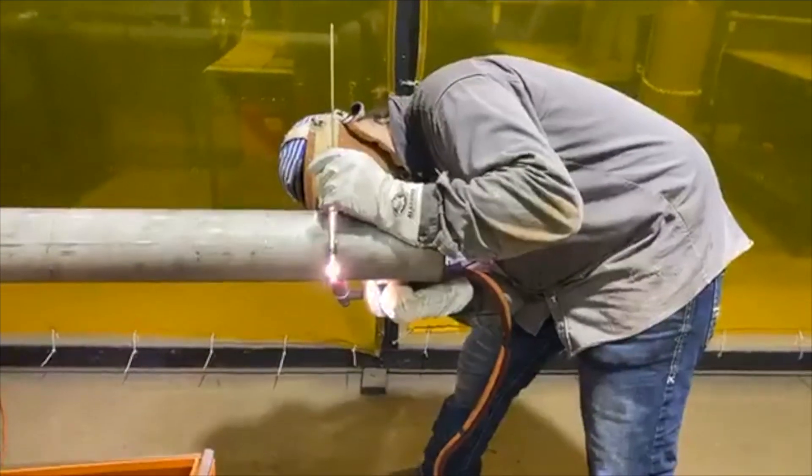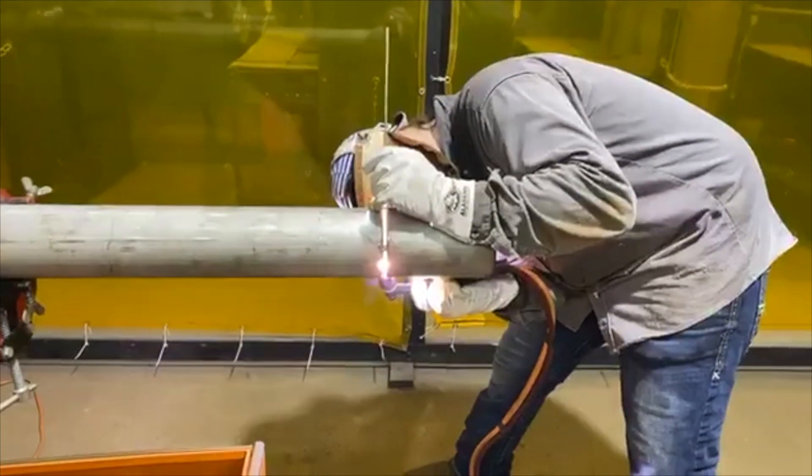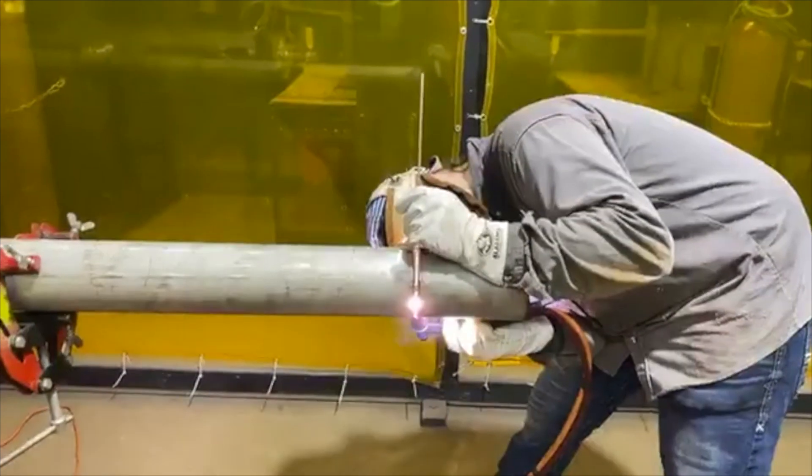Show him how he looks from a distance — over here. There you go, just don't step on his gas line. Where's Nick when you need him? Where's our cameraman?